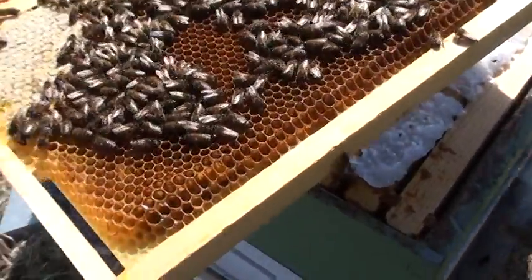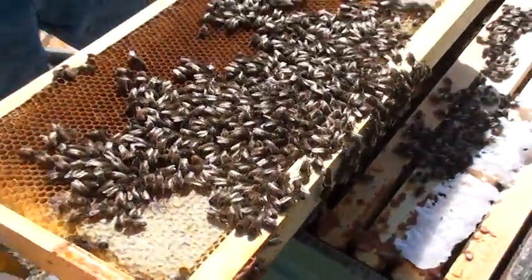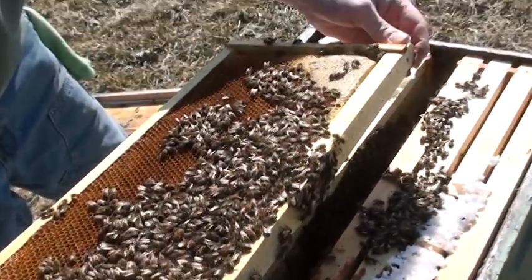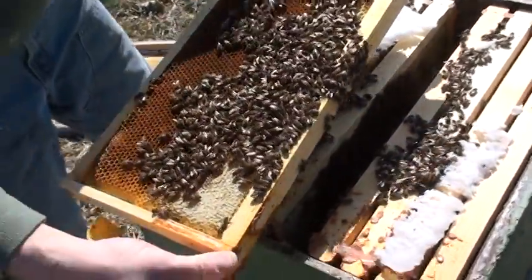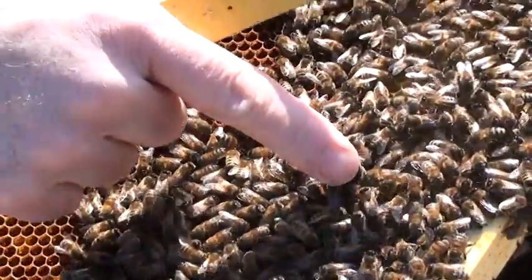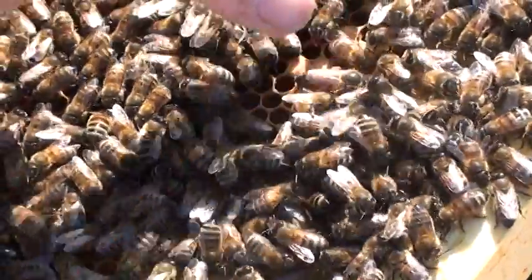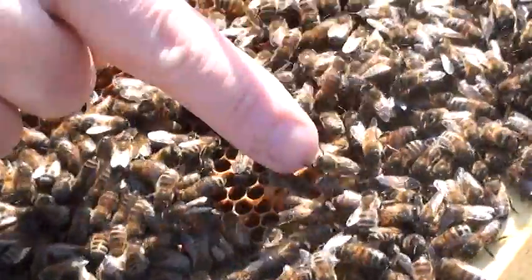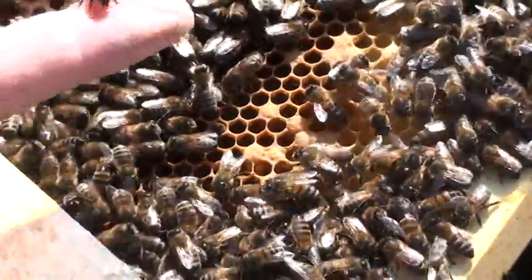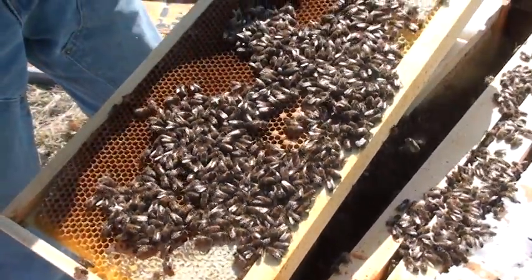We'll see if we can find the queen. I don't see her on this side, and I don't see her here either. Oh, I found her — she's a Carniolan at the tip of my hive tool. Let me move some of these bees. She's right there and she's a dark Carniolan. We do see some sealed brood up in this area — you can see it's capped over here. This hive is doing pretty good; they lay a little bit this time of year but not much.